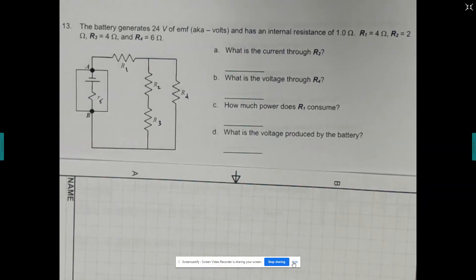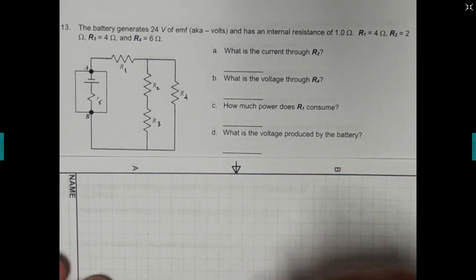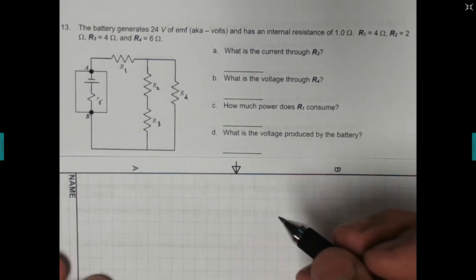Alright, we're going to look at just number 13. Number 13 is kind of a challenge problem. We won't ever have anything quite this hard on quizzes, but I thought I'd just go through it because some of you tried it, so I want you to see if you got it right.